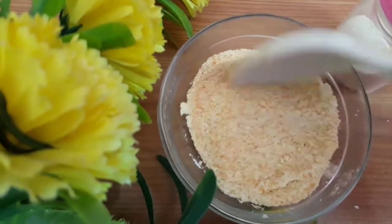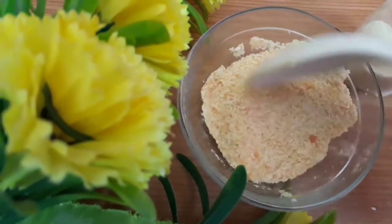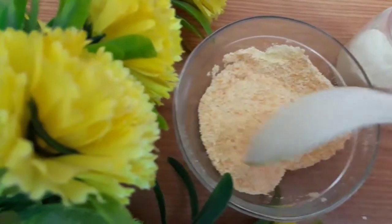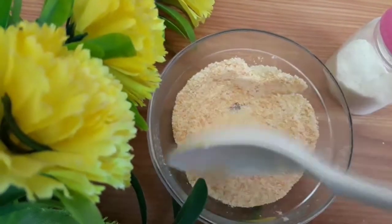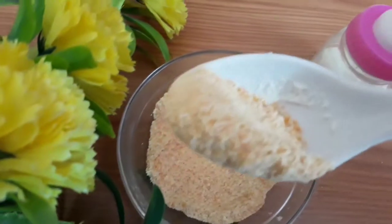This will really lighten your skin like anything and even remove all the blemishes. Please give it a try if you're really looking to pamper your skin. Once all these are mixed thoroughly, your bath powder, body scrub, or face scrub is ready to use.